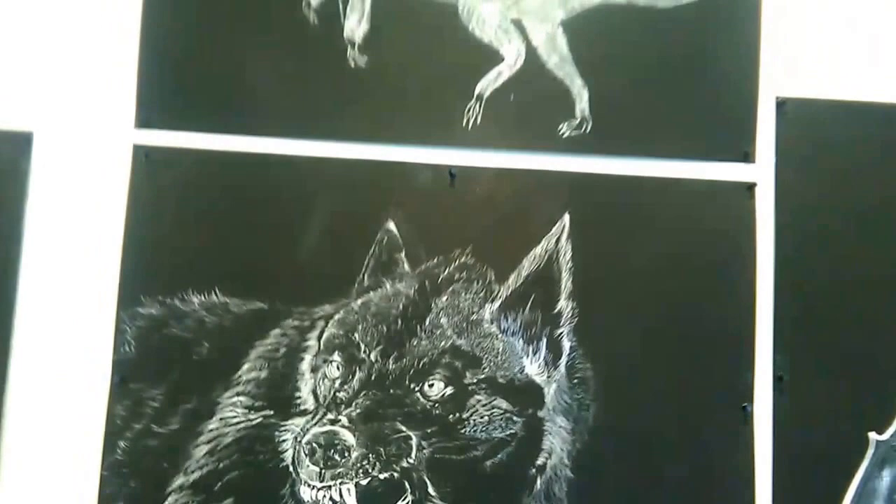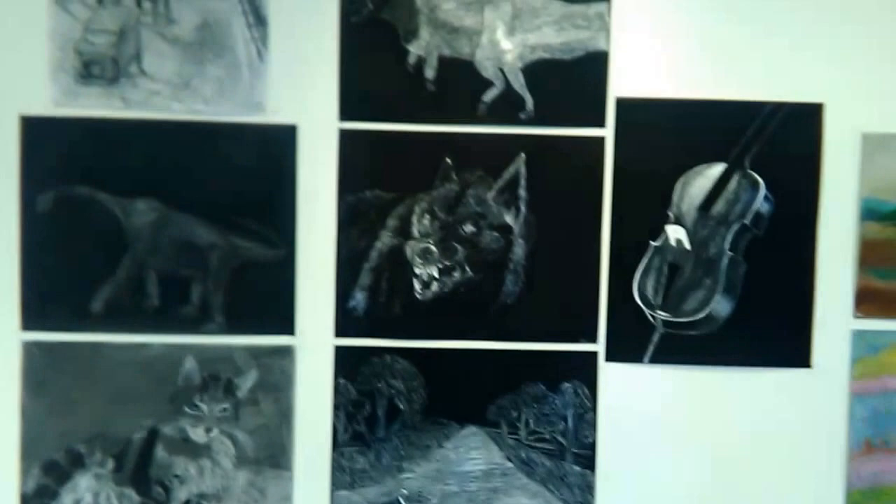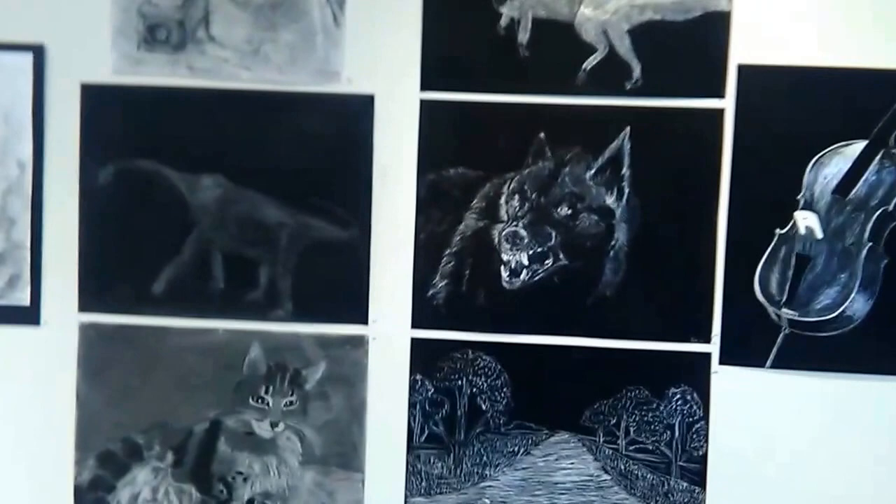These are some drawings done in my Drawing II class — Scratch Art. Over here are some eraser drawings that we did. I'll try to get close into a few of these.